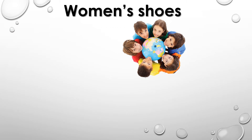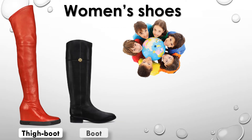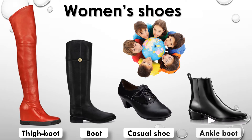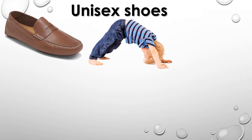Women's shoes: Fie boot, Boot, Casual shoe, Ankle boot. Unisex shoes: Loafer, Espadrille.